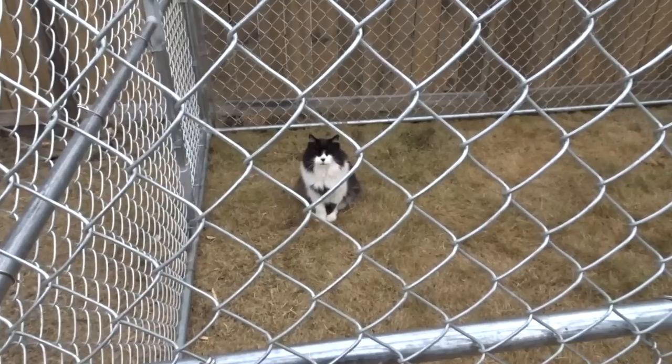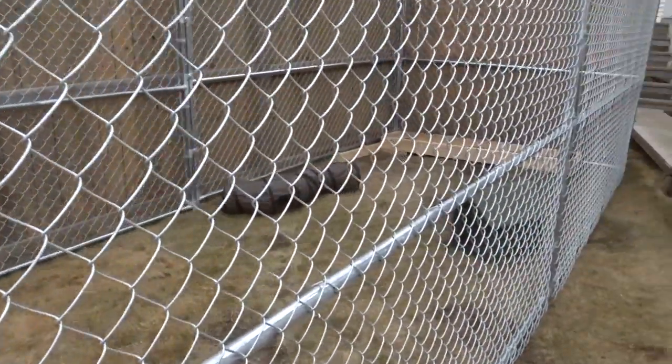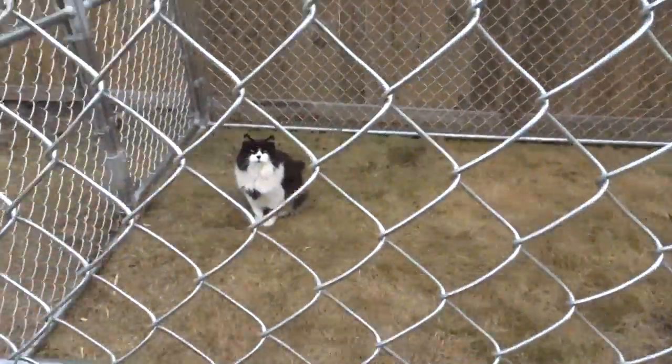I think Tomcat will get adjusted to his cage. He's just not very happy with it. Hey, buddy. We're going to get some more toys in there for you. You'll be fine.